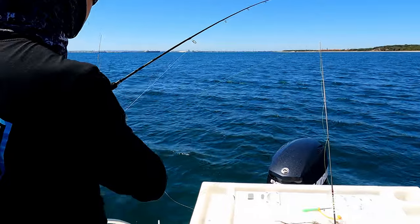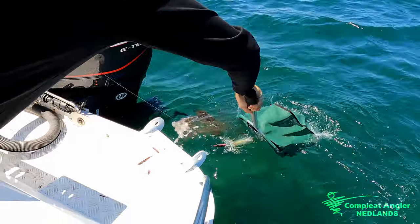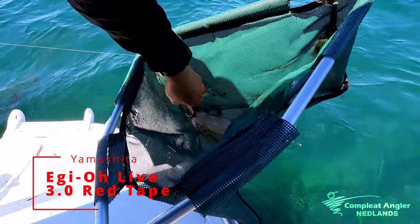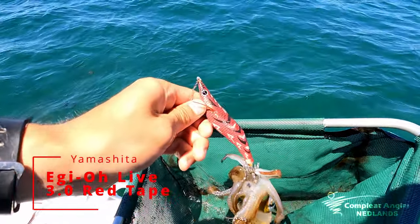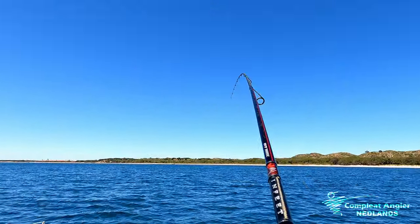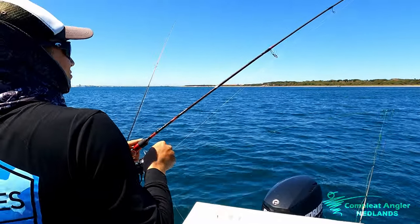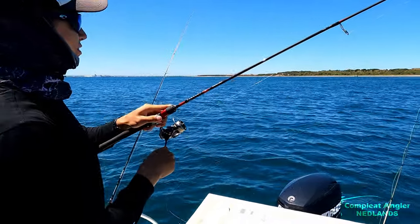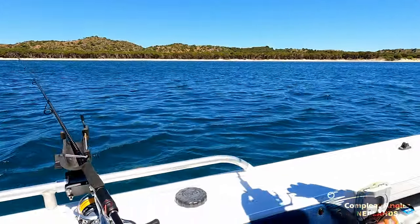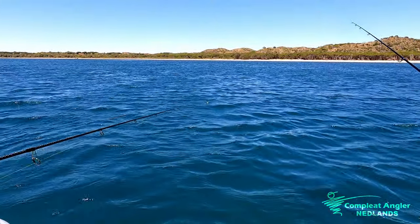A little bit smaller this one. Here we go — easy as that. That's on the Yamashita in the red. I thought it was sinking a bit quick — that's a squid. And there's another one as well! Oh, it's a three-way! The Haramitsu Lemon again.